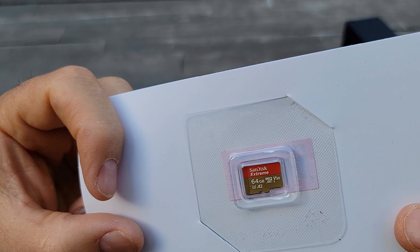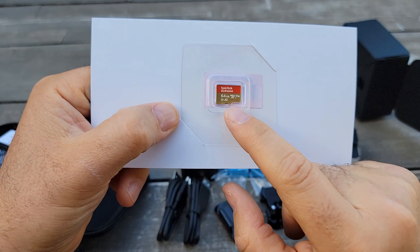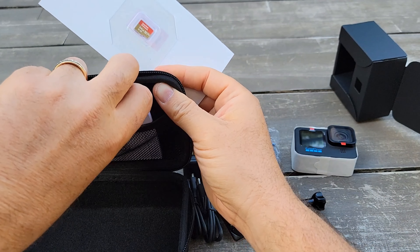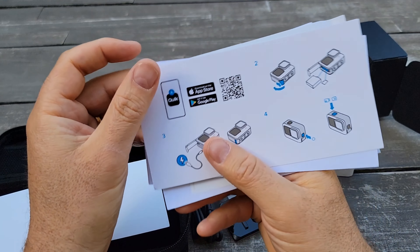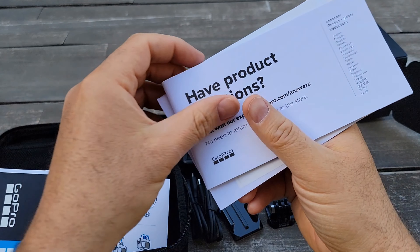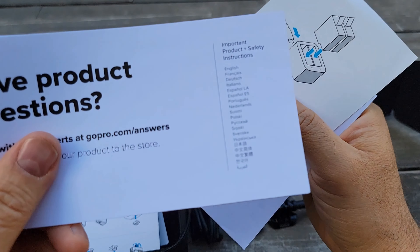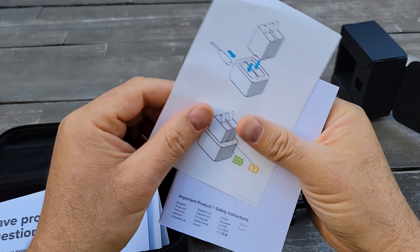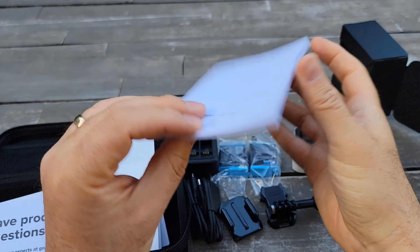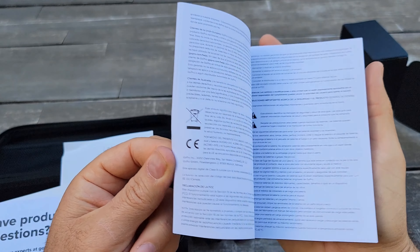The SD card is V30, A2, so it should be good — the same card as in the GoPro 9, it looks like. It comes with instructions and some stickers, a booklet manual in different languages, a manual on how to use the dual charger, and a safety booklet.